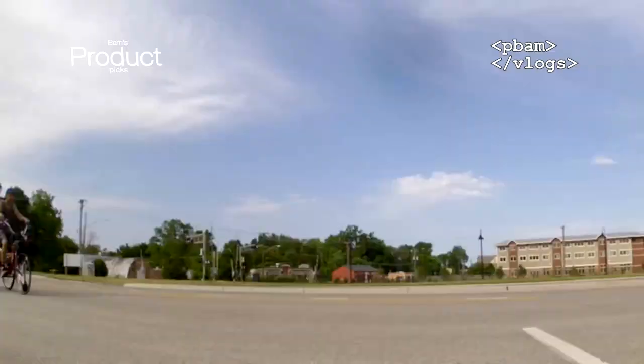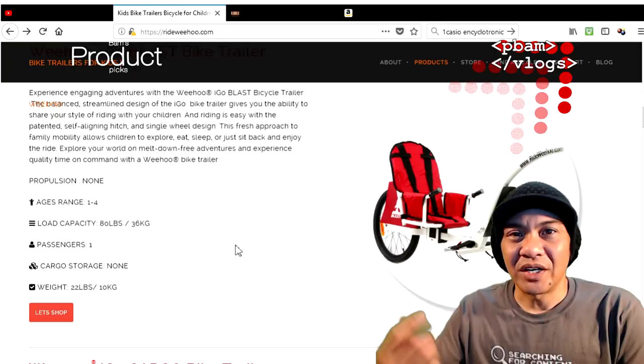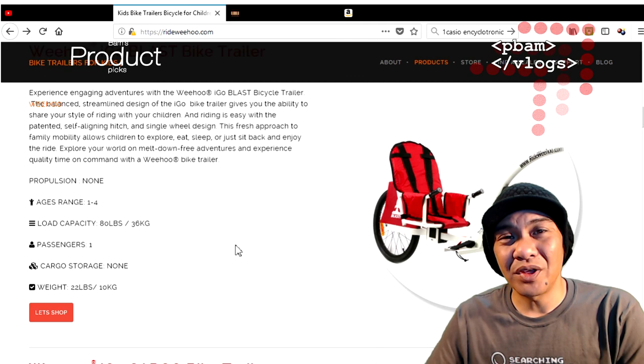The one we reviewed today was the iGo Blast. Check out other review videos and unboxing videos in our playlist section — I've got links up in the corner or at the end of the video. Thanks again for watching guys, I'll see you on the next video or stream.